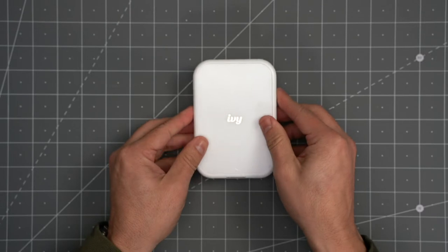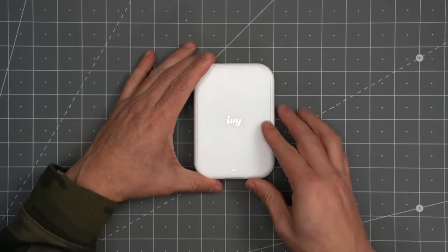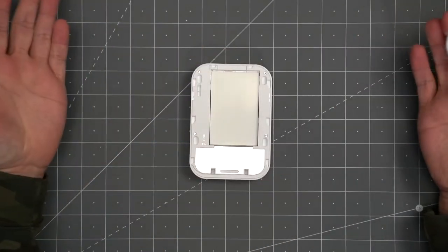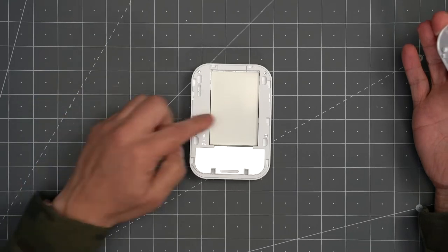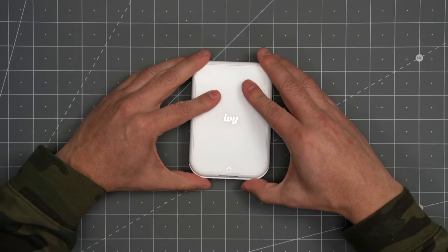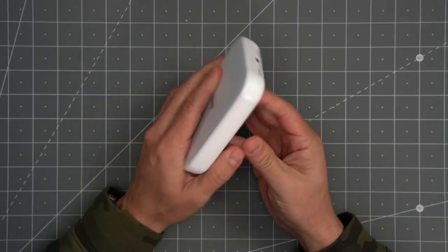To add the photo paper, you can see this little arrow here — all you've got to do is slide the top piece over and the top piece pulls off. You can see I already have the photo paper loaded. All you've got to do is add the cover back on, slide it over, and it's good to go.